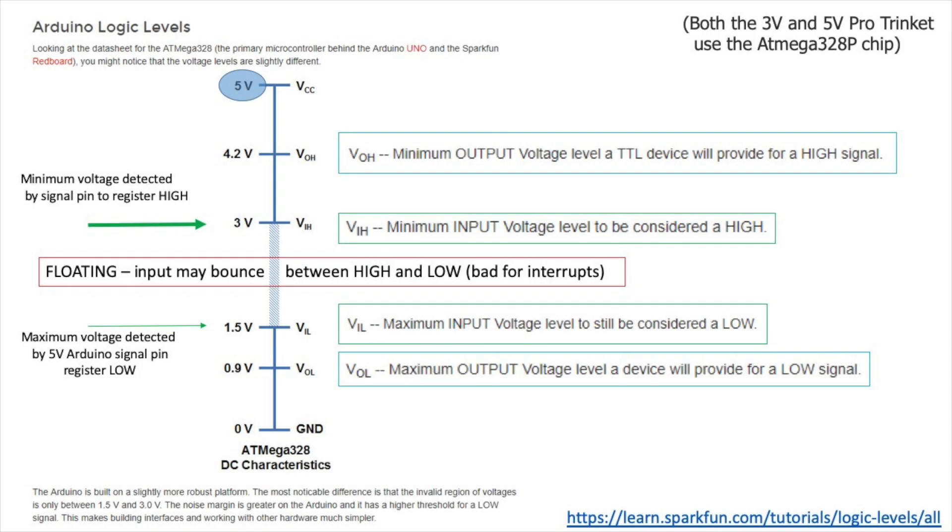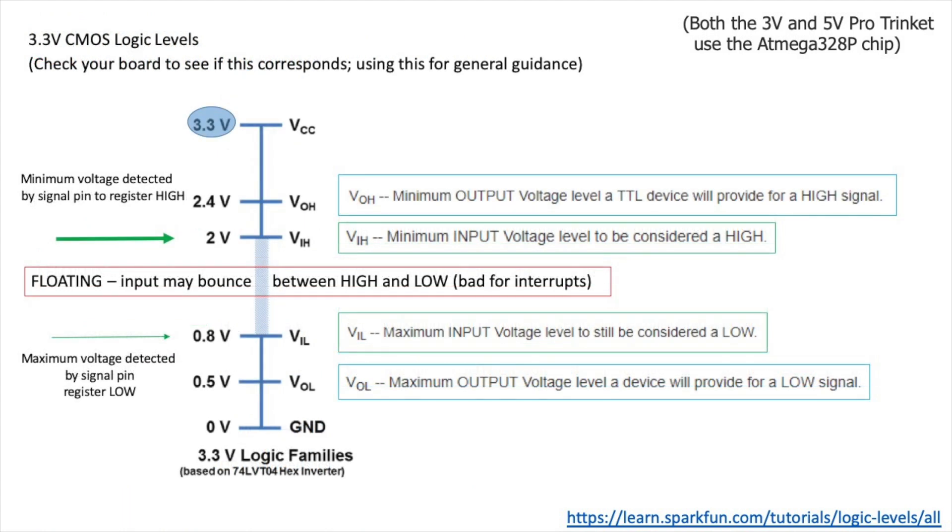I started doing a little research on interrupt pins and logic levels, and confirmed that 3 volts is what I need as an ideal voltage to trigger an interrupt pin on a 5-volt system. Anything less puts me in a floating zone, which doesn't guarantee that my pin will be triggered, at least when working off of a 5-volt microcontroller. One option is to replace that 5-volt microcontroller with one that runs on 3 volts — this lowers the threshold for triggering the interrupt. It'd just be a matter of swapping out the 5-volt Pro Trinket with a 3-volt Pro Trinket.